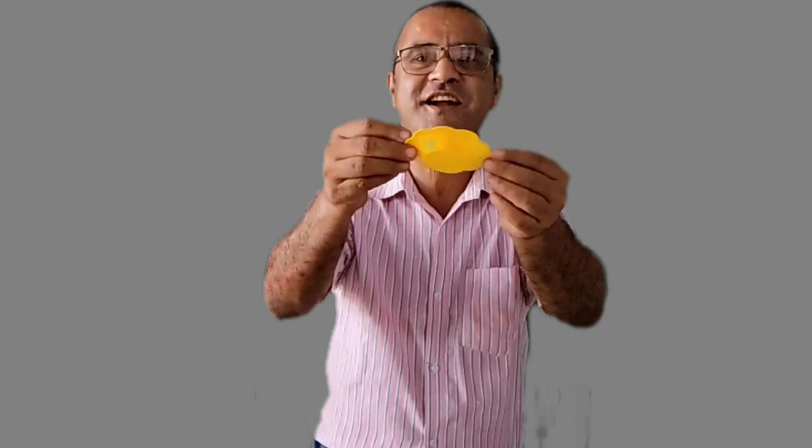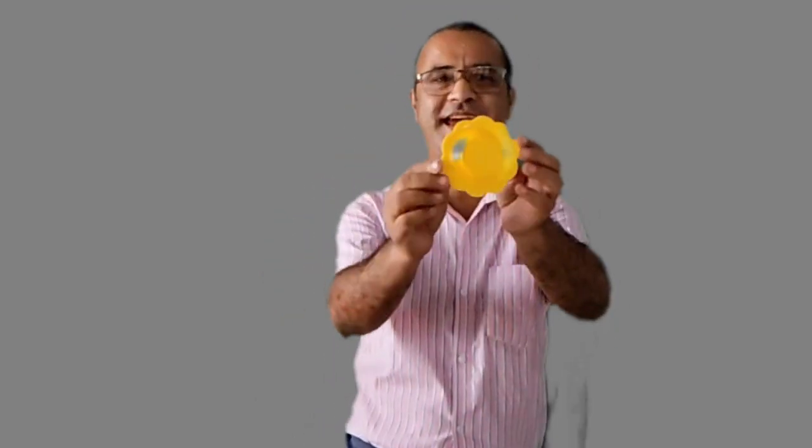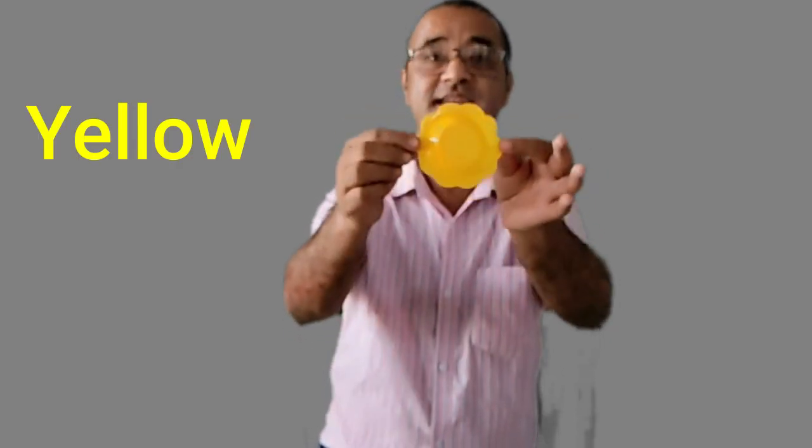Okay, now tell me — what is this? It's a plate. What is the color of this plate? Excellent! The plate is yellow in color, yellow in color. Very nice, excellent!